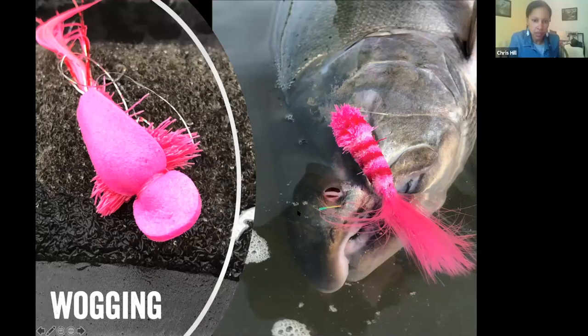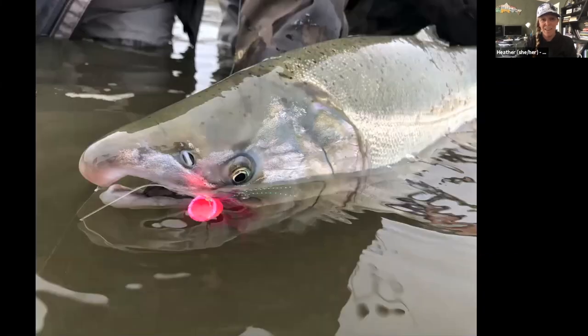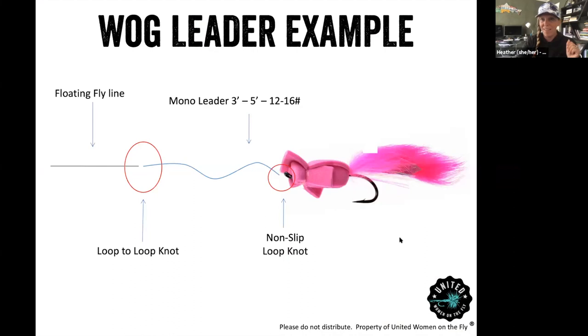Heather, you're going to cover wogging since you've had great success with it and we don't really wog here. Wogging is pretty fun — basically a pink mouse, pink popper, or some really surface-oriented fly. Anybody that hasn't tried top water for coho and/or pink salmon should definitely give it a try. This is just a traditional bass popper. As for the wog leader, it's pretty simple: use a floating line with a loop-to-loop connection, a short piece of mono about three to five feet at 12 to 15 pound test. You really want to cast as far as you can — the more real estate, the better.